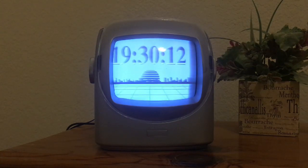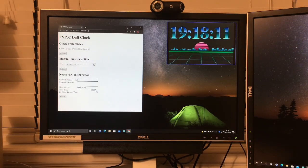Here is my dolly clock project running on an old CRT television. This is just a quick demonstration of my ESP32 dolly clock.